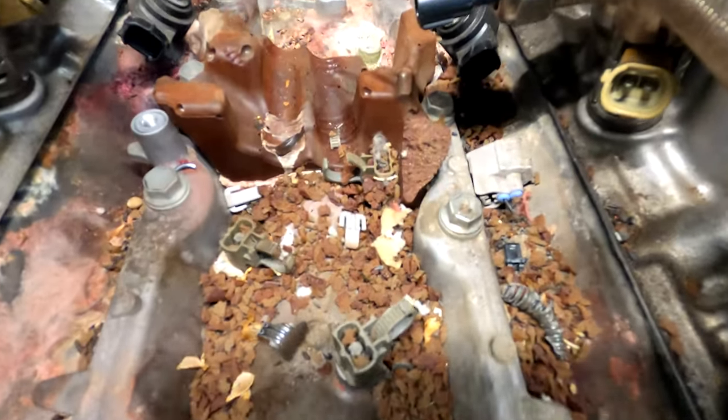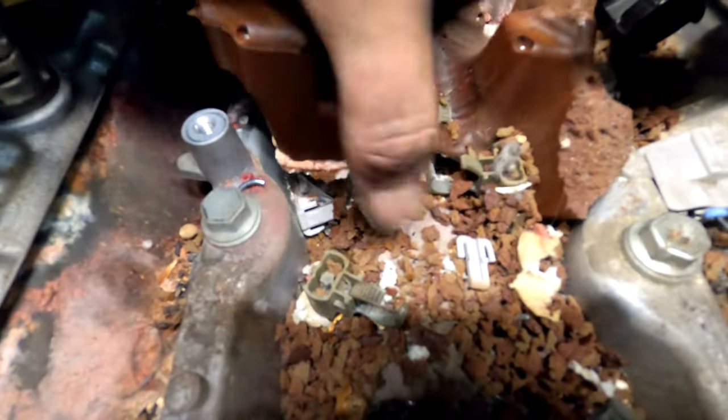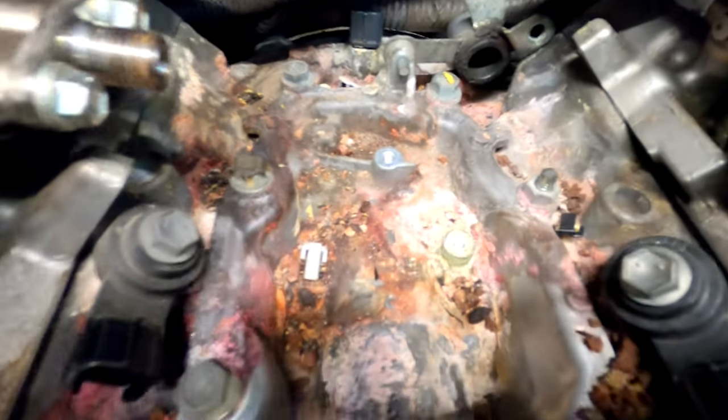Final look at the damage here before I clean it all up, and then we'll move on to the valley plate situation, which may or may not be a nightmare. Part two — fixing and reassembly — coming up next.